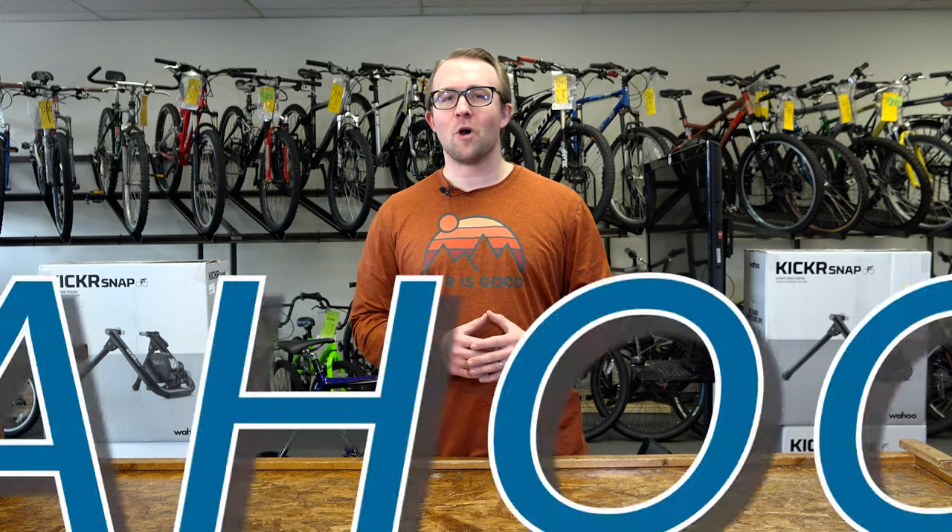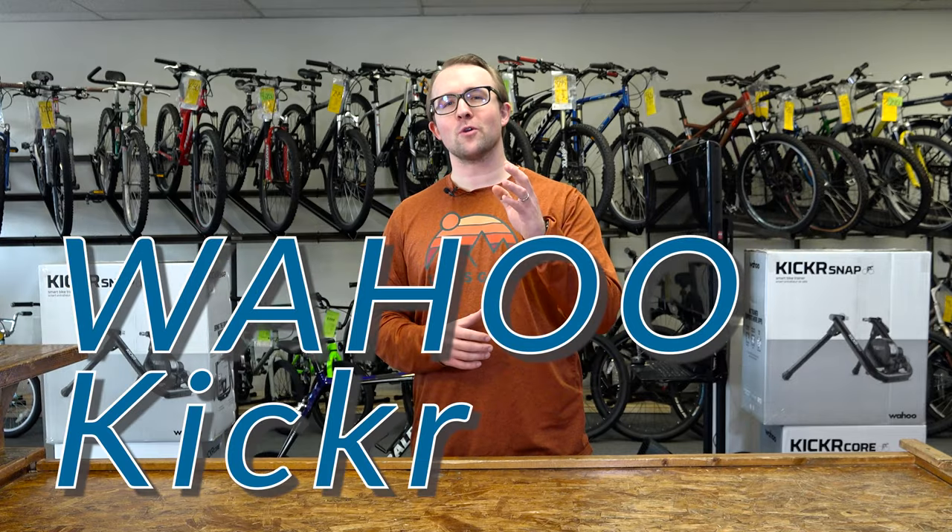This is the Buyer's Guide to the Wahoo Smart Trainers. Today we are looking at the Wahoo Kicker Core. To watch our other videos featuring the different models of Wahoo Trainers, please go to our YouTube channel or click on the links found in the description below.